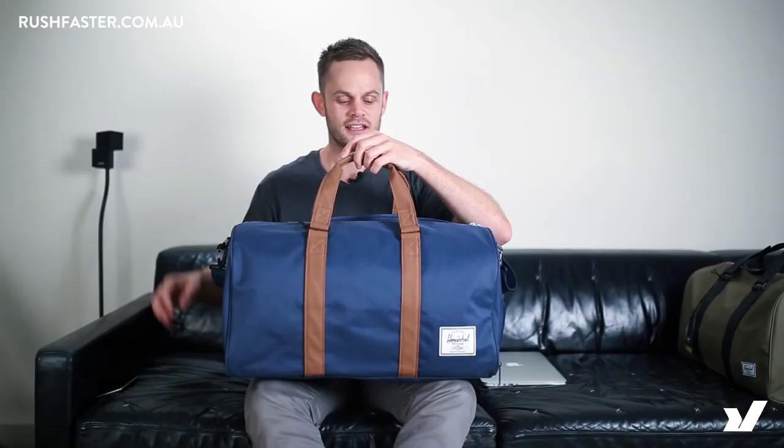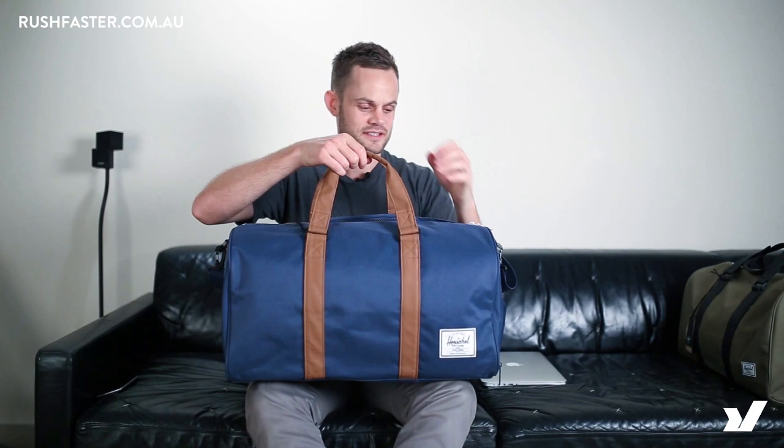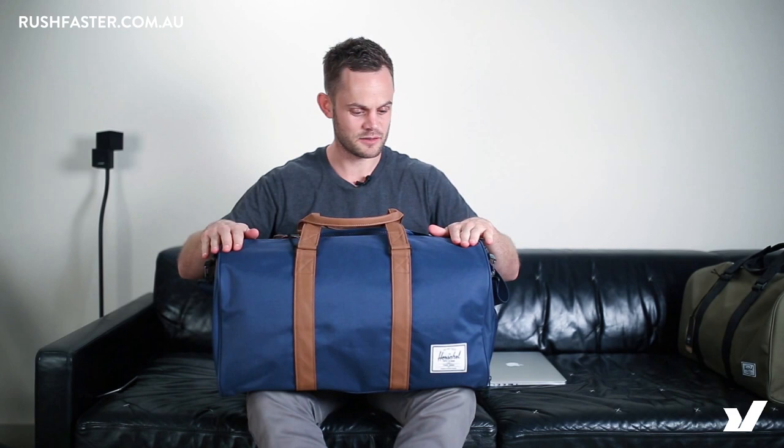Hey guys, this is Daniel from Rushfaster and today we're going to talk about the Herschel Novel. This is the most popular duffel in the Herschel range at the moment, so let me just take you through it a little bit.